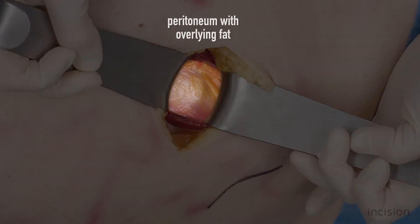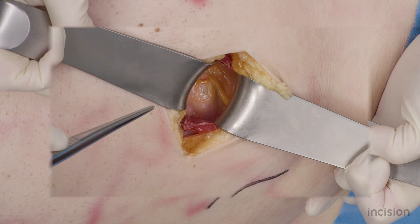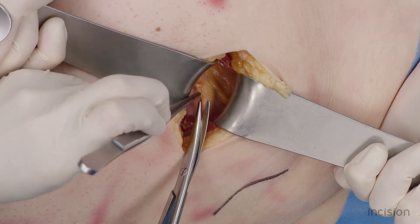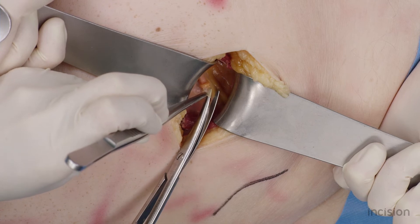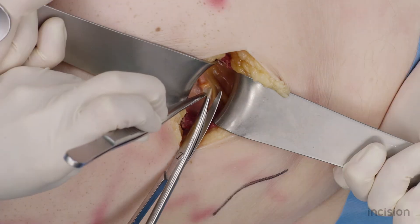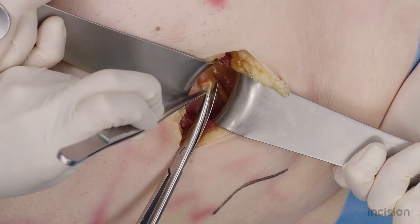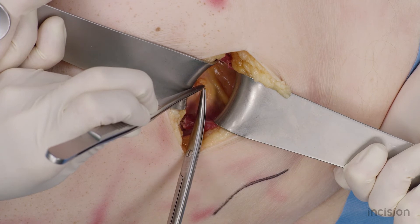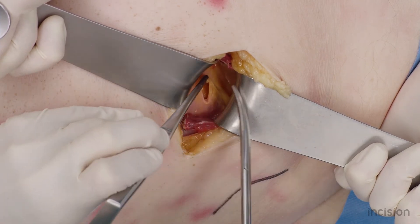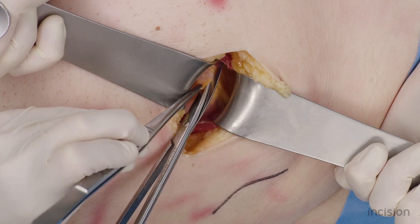The peritoneum with overlying peritoneal fat is now exposed. Lift the peritoneum with forceps and postpone cutting the peritoneum until the silver sign is seen. Here you see the silver sign as a reflection of the scissor blade through the peritoneum. This maneuver can also be done with a finger, reducing the risk of perforating intraperitoneal organs.